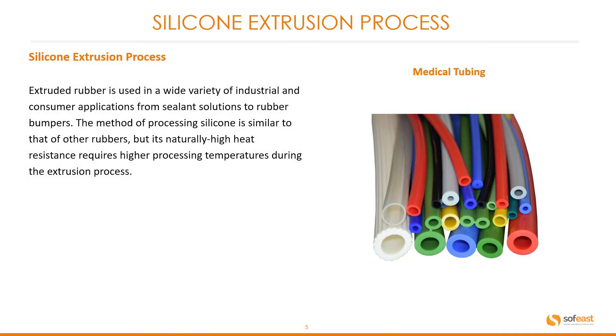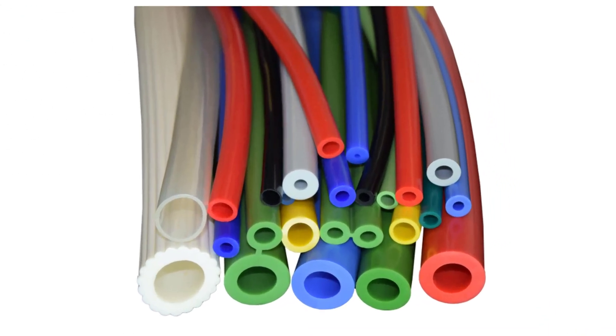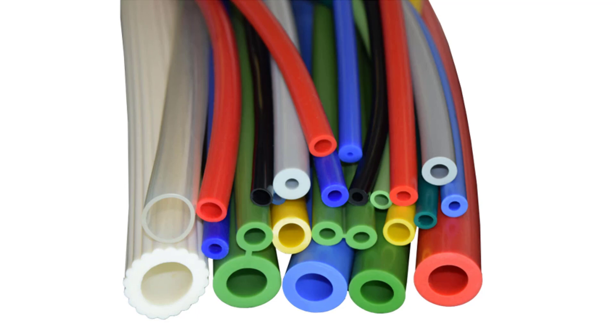Extruded rubber is used in a wide variety of industrial and consumer applications, from sealant solutions to rubber bumpers. The method of producing silicone is similar to that of other rubbers, but its naturally high heat resistance requires higher processing temperatures during the extrusion process. You can see a good cross section of medical tubing here.